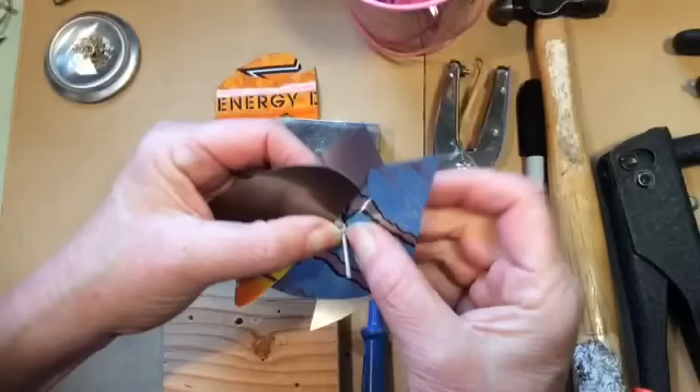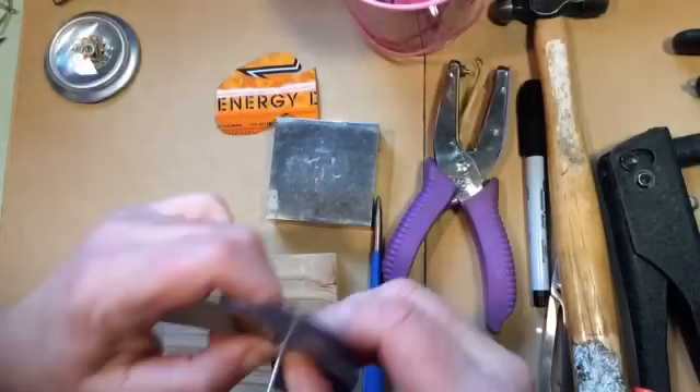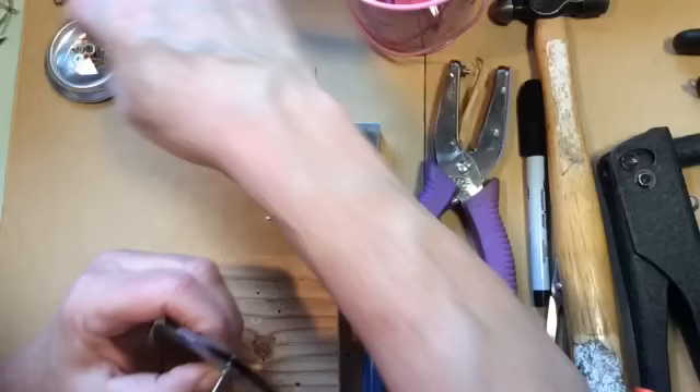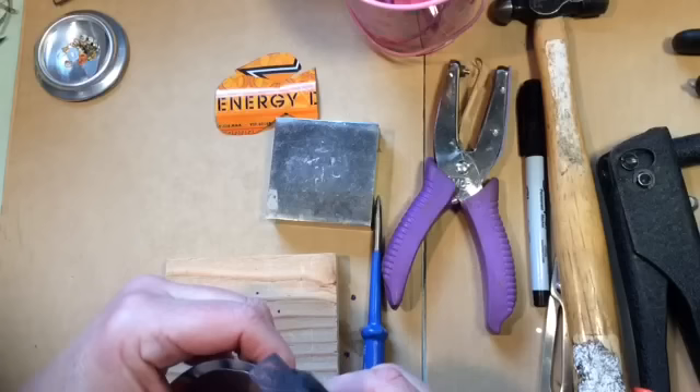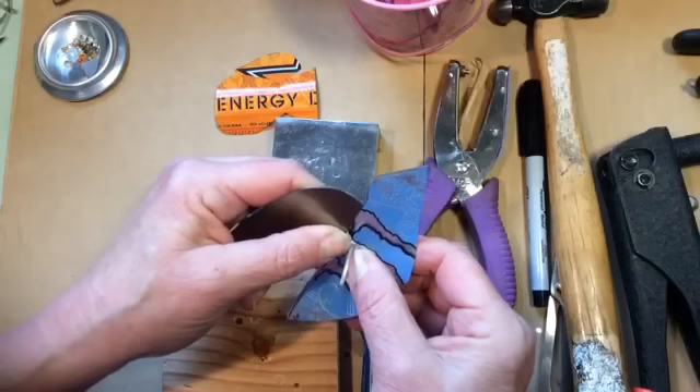Get everything nice and lined up. Then take an aluminum washer and put it on the other side where it's poking through. It's probably overkill — you probably don't have to do that — but I want to make sure my wings and birds stay together, and I also think it gives it a more finished look.